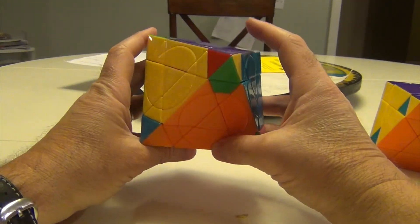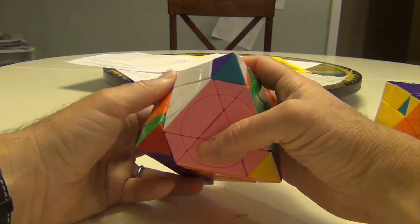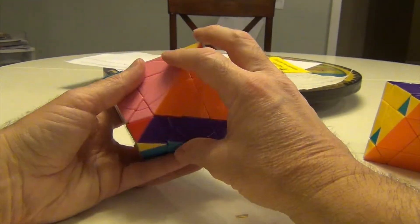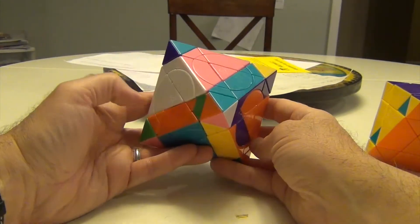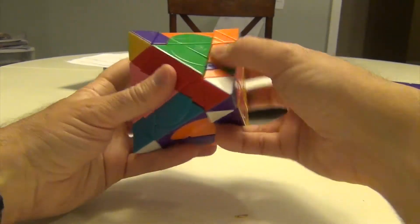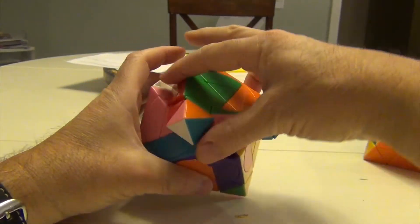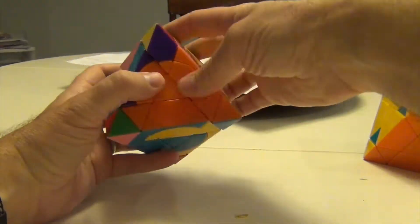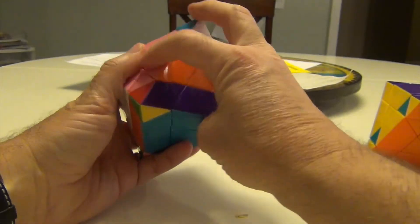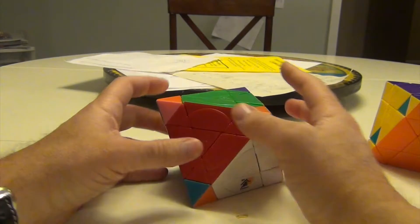Now we're down to the last few. I'll move this into here — green to green, orange to orange — turn, turn, turn, clink, turn, turn, turn, and clunk. We turn this back as we did, and we turn this in, and it's done. So now all of our inner portions are done, and we just have our corners to do.